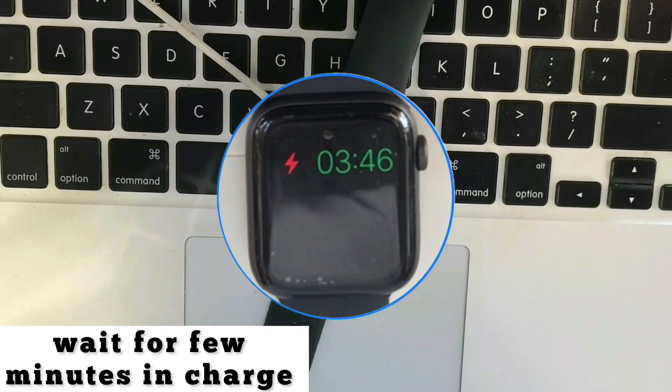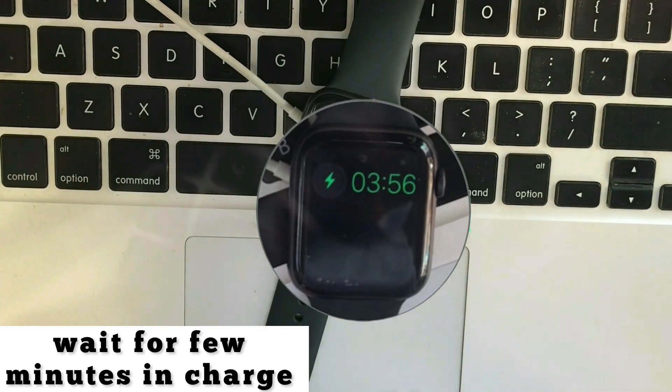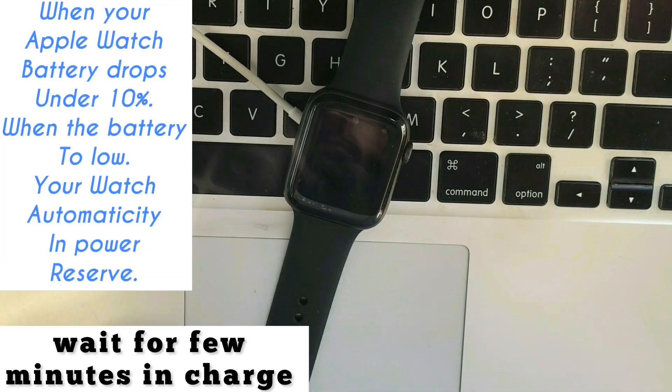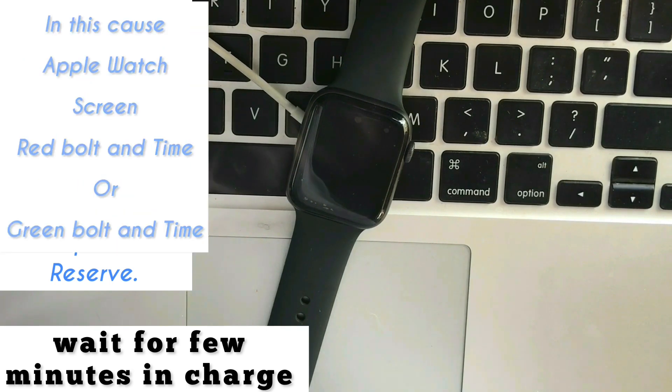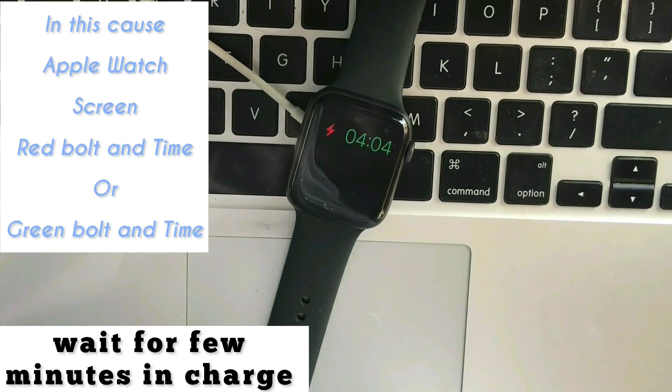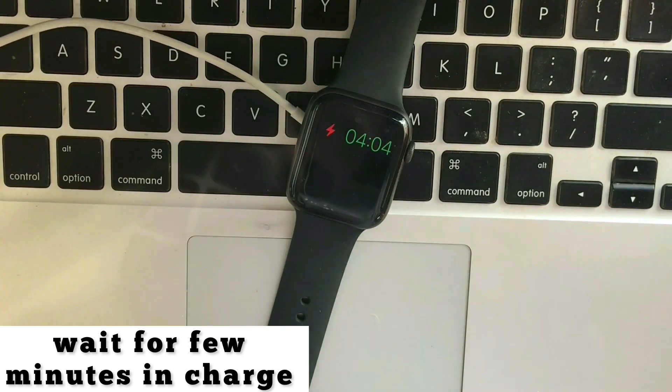Why does your Apple Watch show the red or green bullet, low battery icon, and time on screen? When your battery drops under 10 percent, and the battery gets too low, your watch automatically enters power reserve mode. In this case, the Apple Watch screen shows a red bullet and time, or green bullet and time.